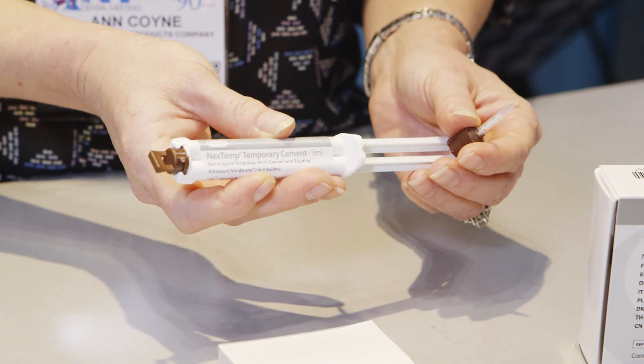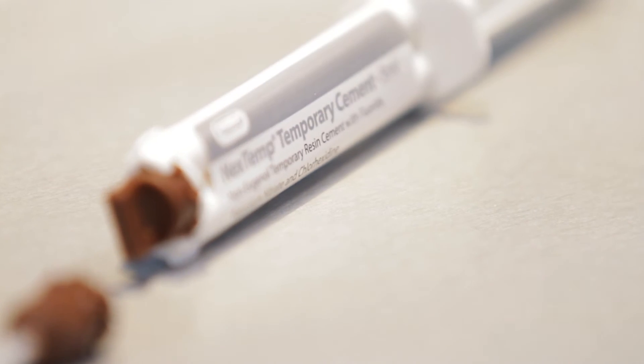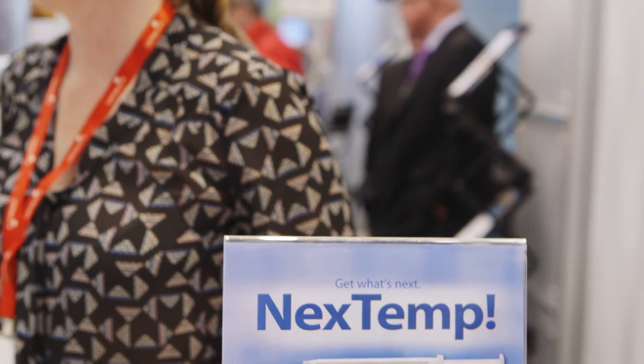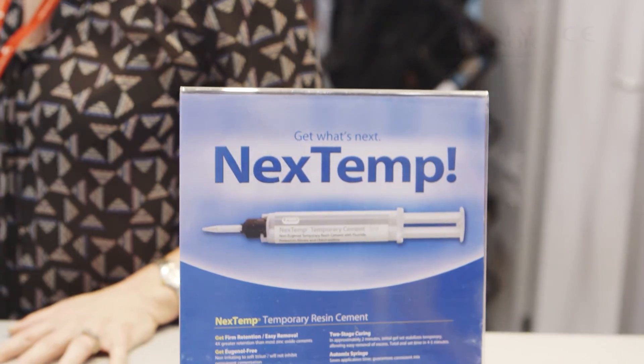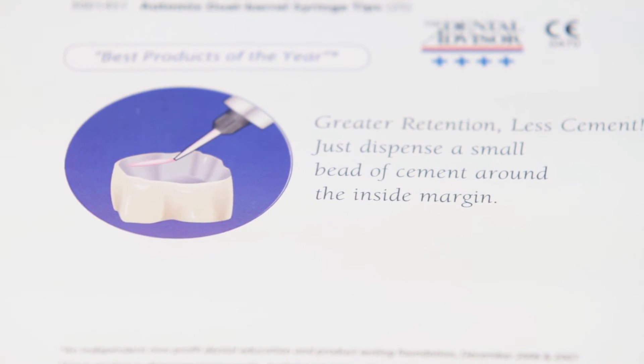NextTemp comes in an auto-mix syringe, which guarantees the correct mix and also saves you time in application. With the slow release of fluoride along with the chlorhexidine, over time you'll notice a reduction in caries along the margins, and you'll have nice firm retention for your long-term temporaries.